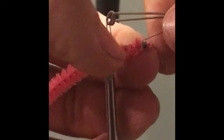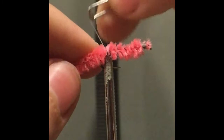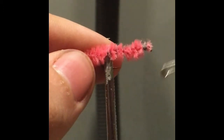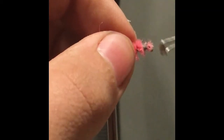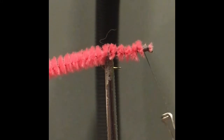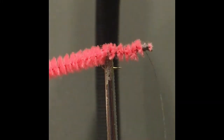The nice thing about using pipe cleaner is it comes pre-weighted, so you don't need to wrap wire around before you start — because it is a wire itself. Then you just go back to the front using that same wobbling technique so you don't lose the fluff. Wrap it around the front a bit more, and this fly is basically done. If you wanted to add feathers, you could place them down and wrap around them the same way, but this is going to be as simple as it can be.